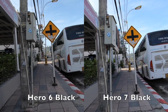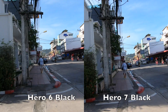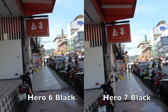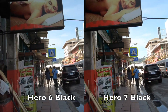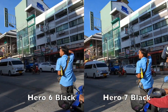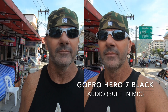We're going to pick it up to a jog real quick — I guess a brief jog. I'm making no attempt to hold these steady; I'm just holding them in my hand out in front of me, so they're both doing the exact same thing. I'm doing a little outdoor conversation audio test between the two different cameras so you can see the Hero 7 and the Hero 6 side by side — and hear them side by side.